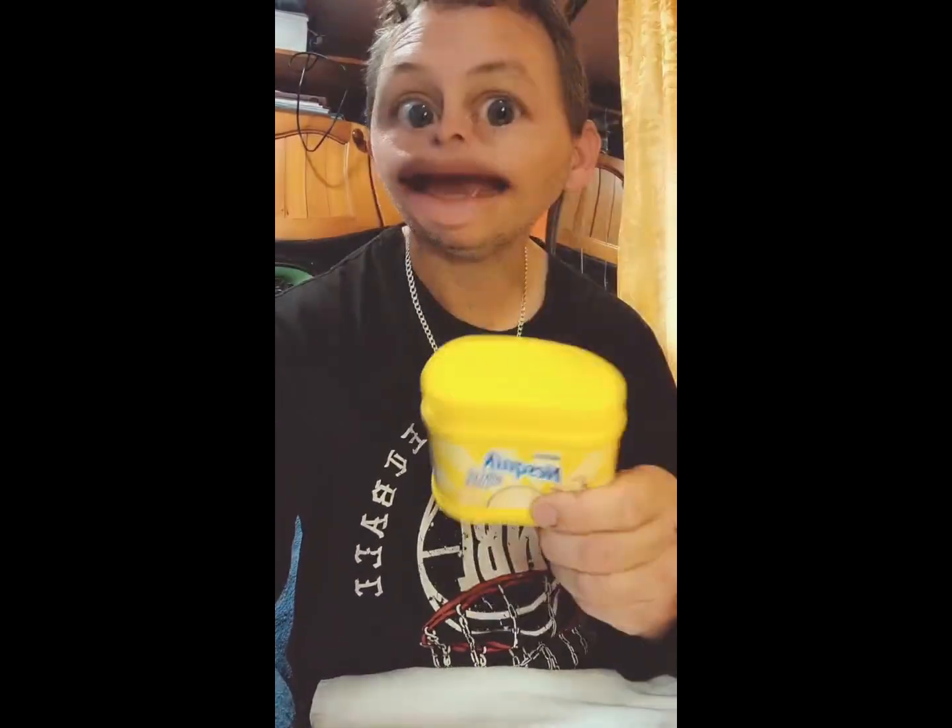Today, I'm going to eat some Nesquik. Banana. So, to drink Nesquik, you're going to need: Nesquik, a cup, a spoon, and milk.